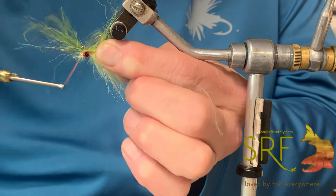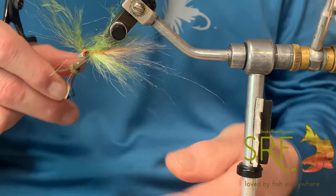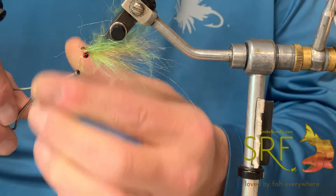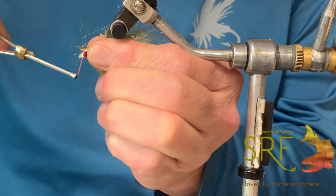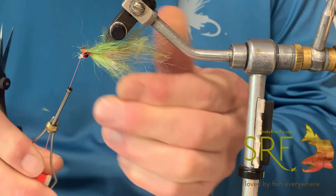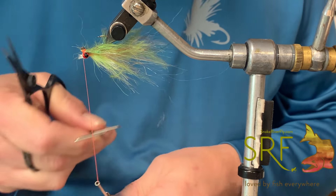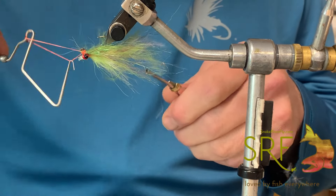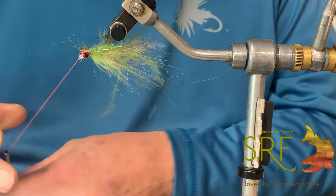That's why we're calling it the Clumsy Clouser — literally, you can't even mess around with trying to preen and all that kind of stuff, and they turn out just as good. Fold that back on itself on the bottom, which will be the top.